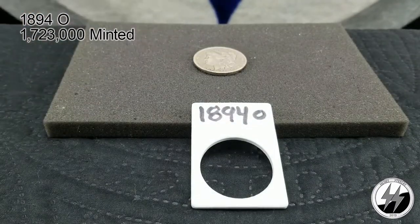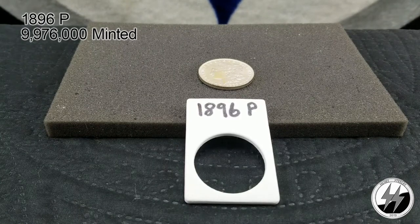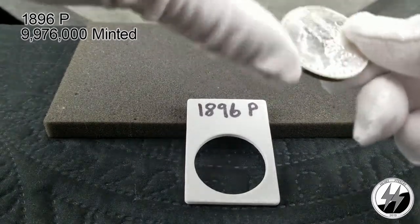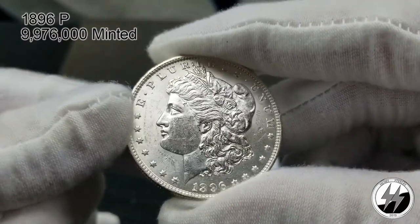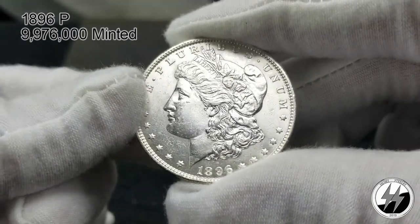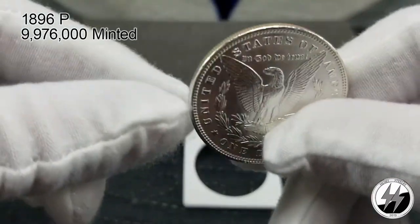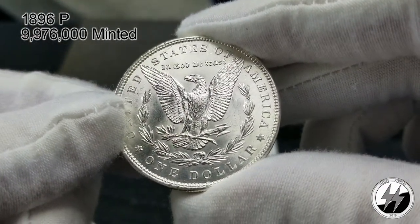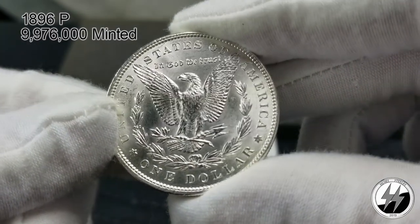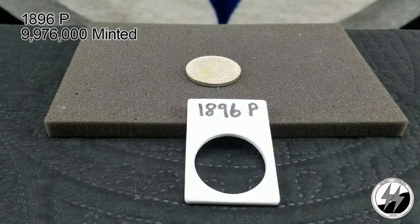No 1895, but here is an 1896 Philadelphia. This is when they started ramping up production again — they minted 9,976,000 of these. I got a nice BU example; they're not very hard to get and a lot of them have survived, so it's not hard to get an MS 63 or 64 at a reasonable price. I think my LCS sold this to me for around 20 bucks, which is not bad. There's a lot of them and their survivability rate has been very high. Lots of luster on that — there's the 1896 Philadelphia.